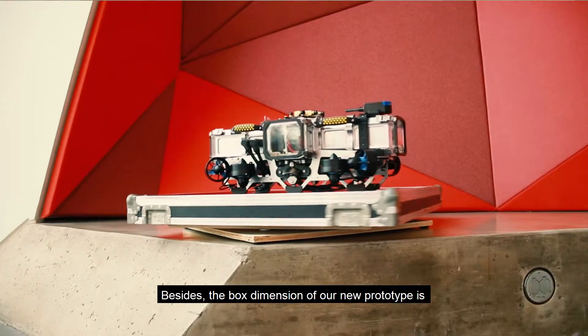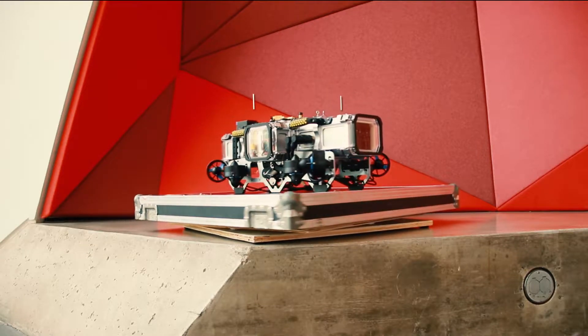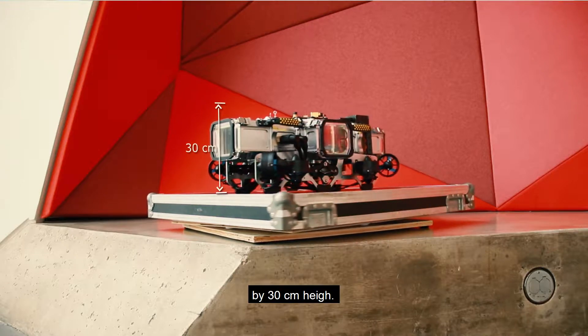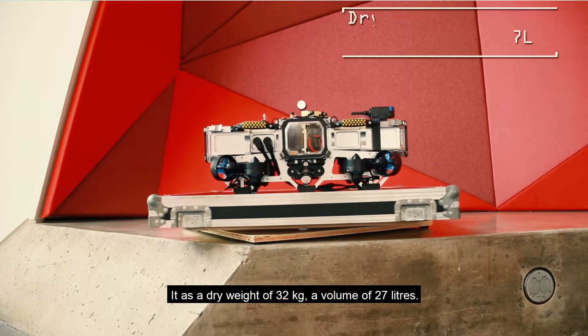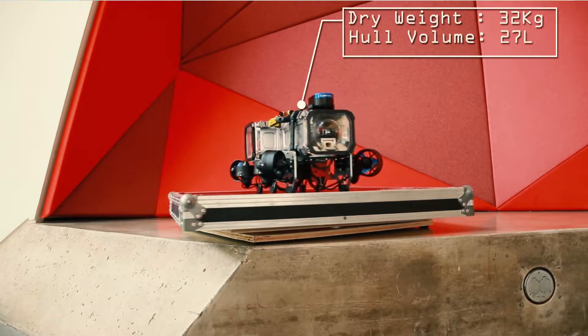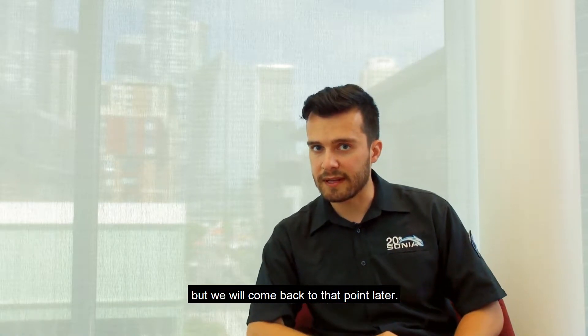The bounding box dimensions of our new prototype are 76 cm long by 38 cm wide by 30 cm tall. It has a dry weight of 32 kg and a volume of 27 liters. You may notice that our prototype does not float by default, but we will come back to that point later.